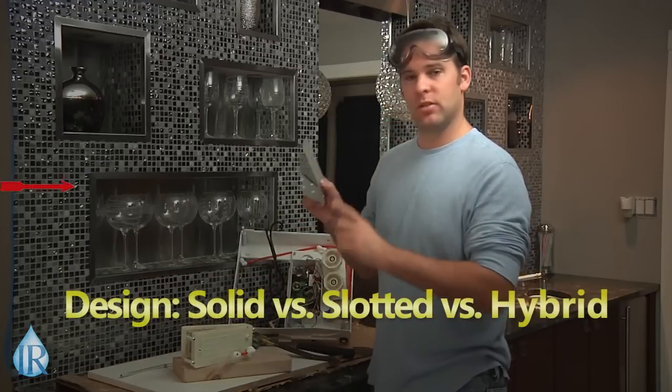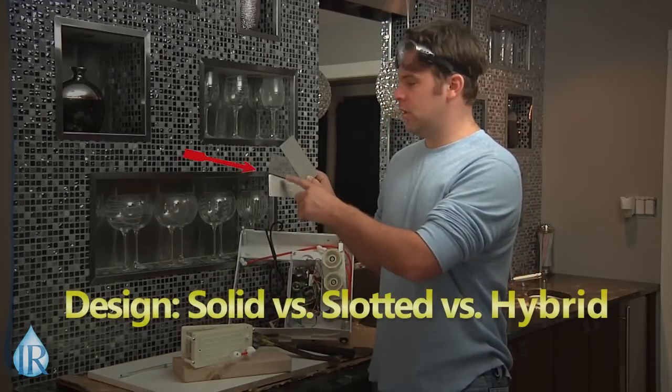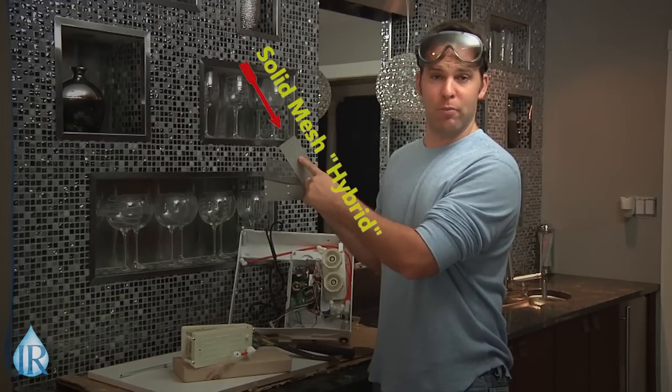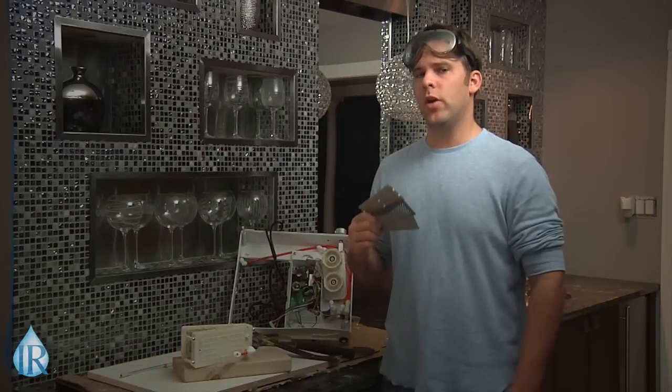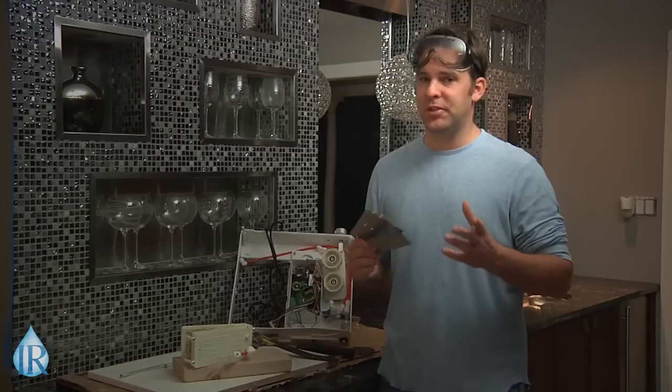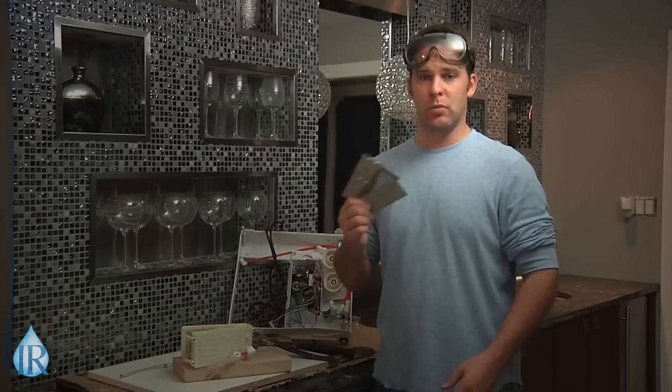Now that we have that out of the way, let's discuss our three basic plate types: solid, slotted or mesh, and a solid mesh hybrid. The function of a water ionizer plate is very simple — conduct as much electricity as possible. Simply stated, the more electricity, the more effect on the water and the other minerals, and the greater the ionization benefit is for you.